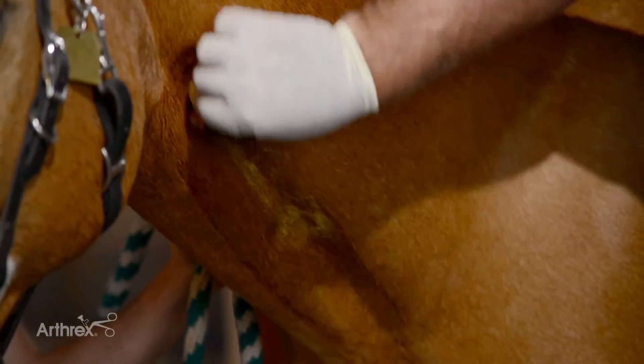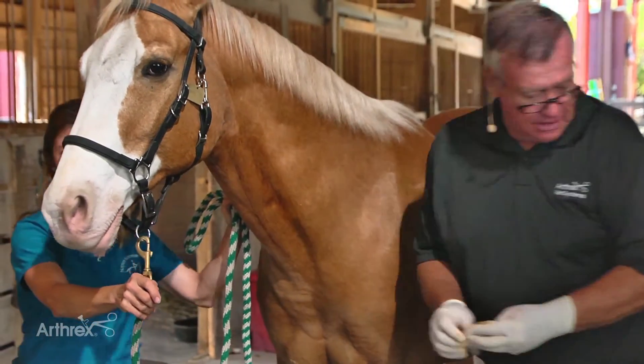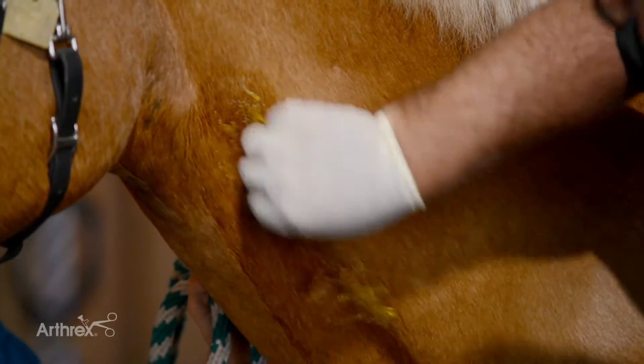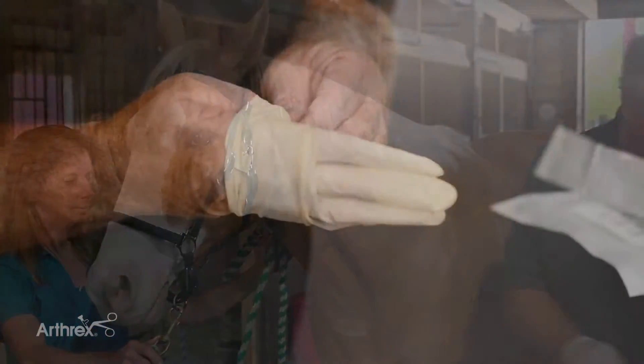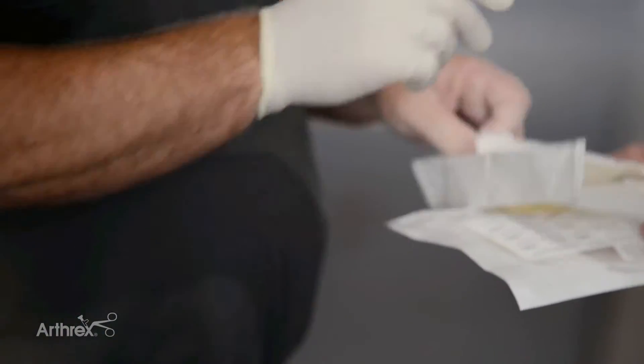In preparation for the ACP we like to clean the jugular area as well as we can. We do it at least three times with betadine and alcohol, because it is a blood product we want to be as clean as possible at all times and at all places of harvest and preparation. After preparing the jugular, I go ahead and put sterile gloves on for harvesting the blood.